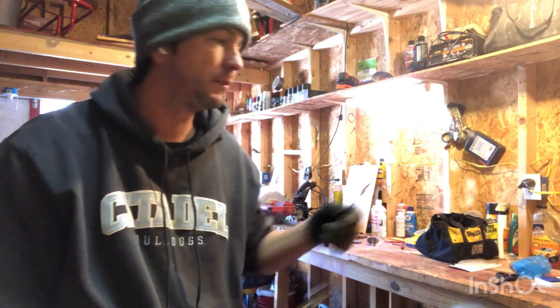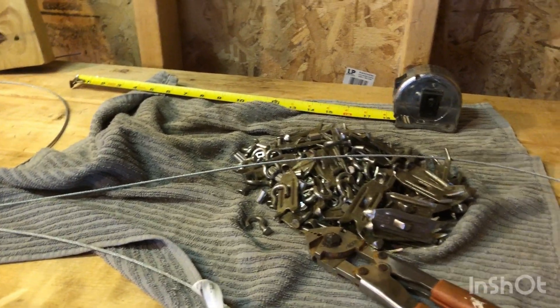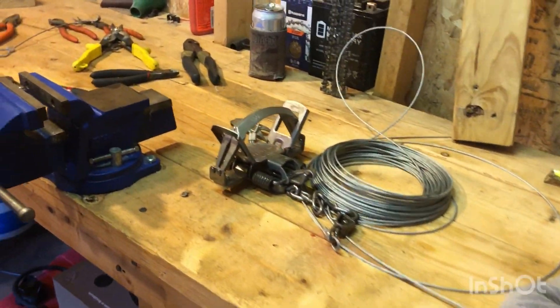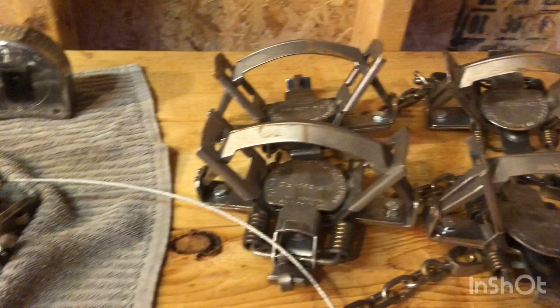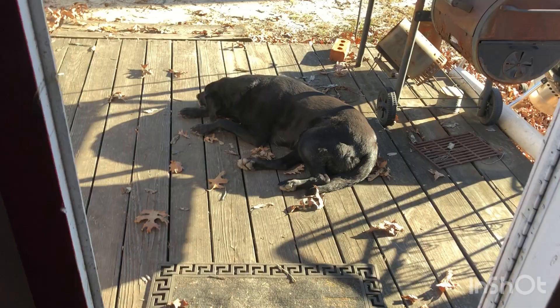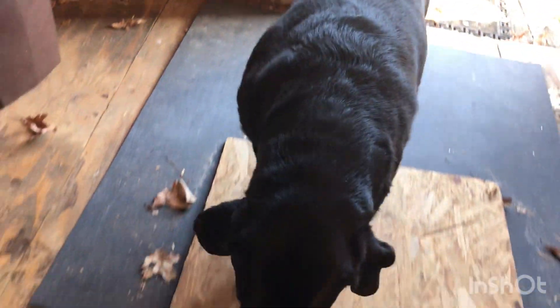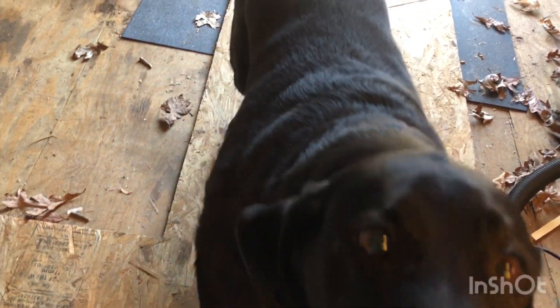For approximately $15 you can make 50 earth anchors, whereas if you buy them pre-assembled it's the same price for a dozen. Hope this video is helpful for y'all Dixie Critters - like and subscribe if you want to see more stuff. I like taking this black dog hunting better. Pretty girl, alright y'all.